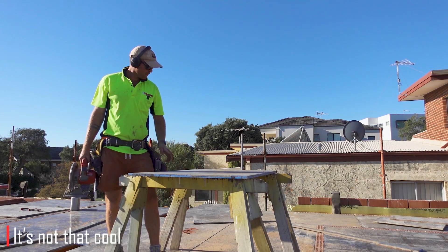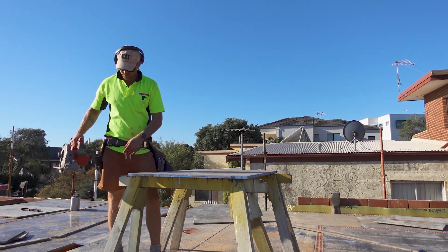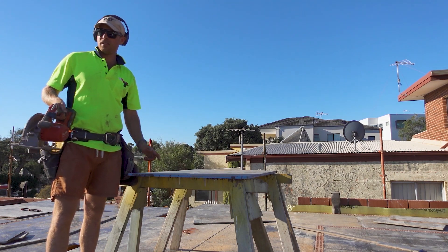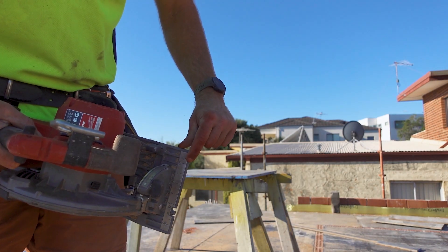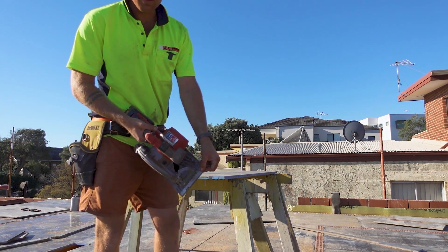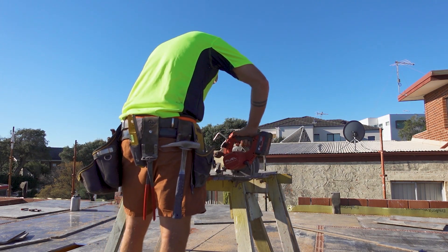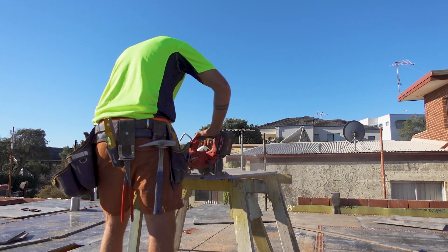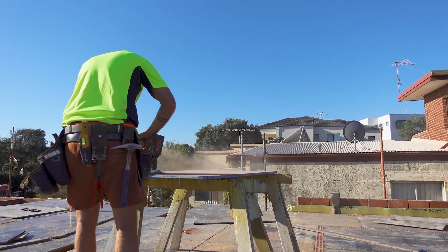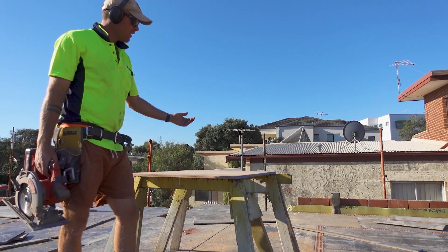I want to show a cool trick here. I know this ply is 1,200 wide and the piece I need is 1,100 wide, so I need to cut 100mm off it. Rather than get my tape and measure two ends and ping a line, I can use the measurements on the saw — the 10 is 100mm. Hold my finger on the 10 and use it as a guide. And just like that I've cut 100mm off and I've got 1,100. It's going to fit where I need it to fit.